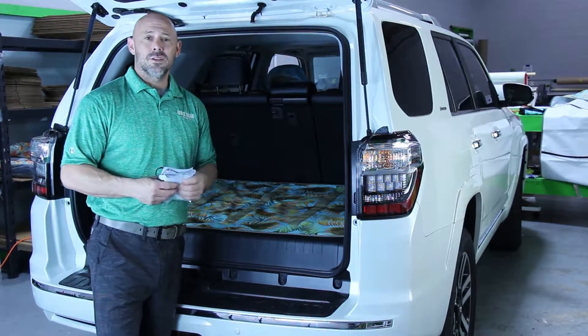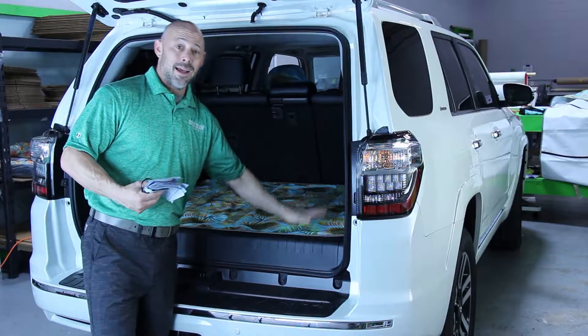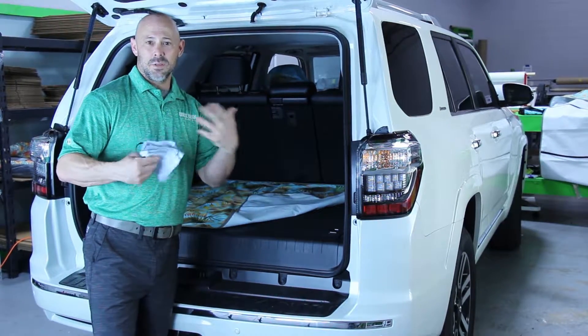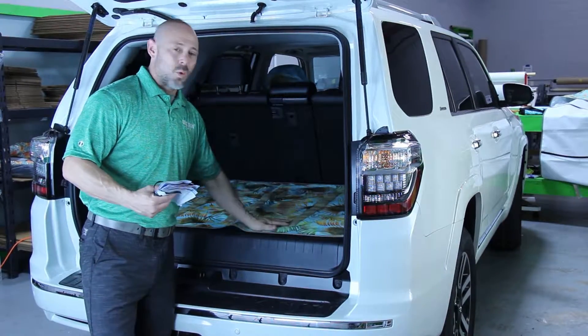I do CrossFit, so my gym bag quite often gets sweaty. I noticed when I first bought the vehicle, before I had this trunk guard, that sweat was sitting on the carpet, and over time my truck was getting a little bit smelly. So this keeps it clean. It's also washable.